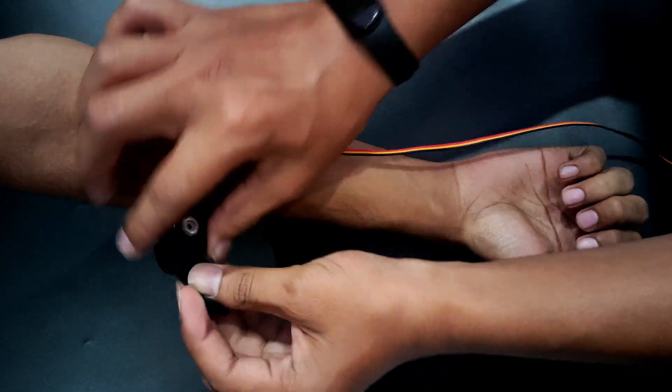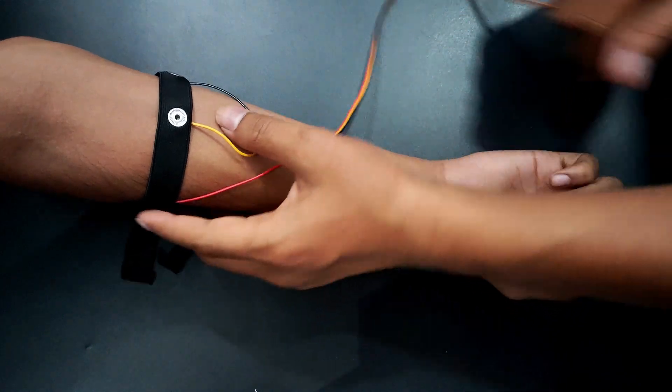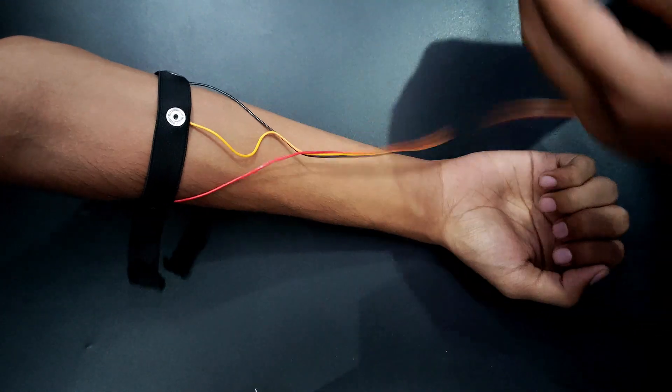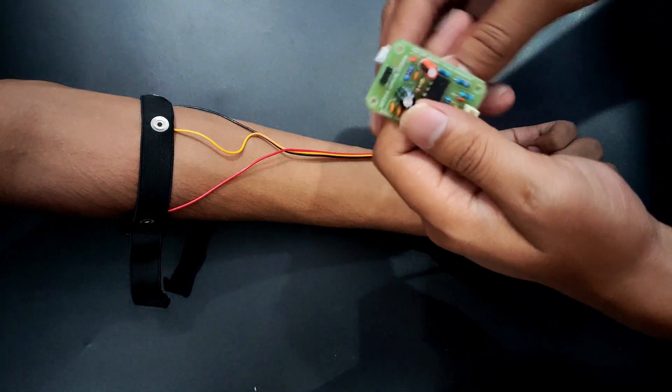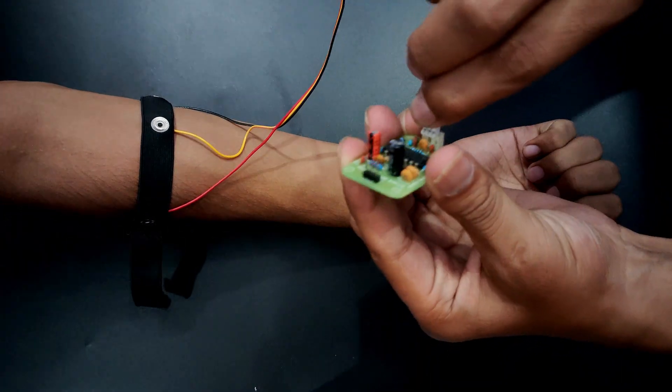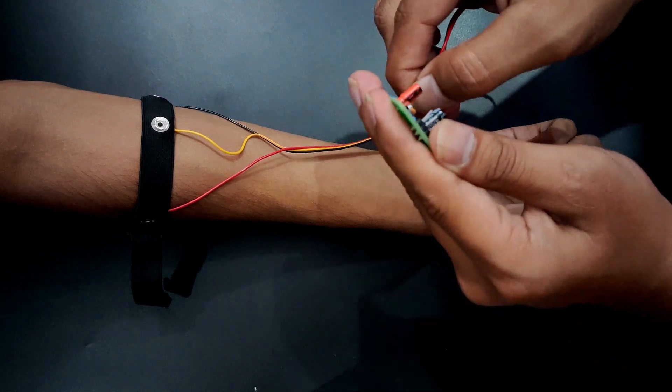We can even tie the band from here. I am taking it from the ulnar nerve to get the best EMG results. Now this connector can be connected directly over here to Muscle BioAmp Biscuit.